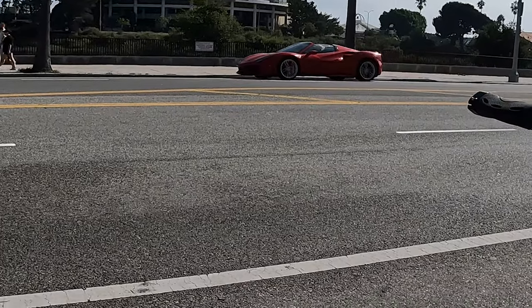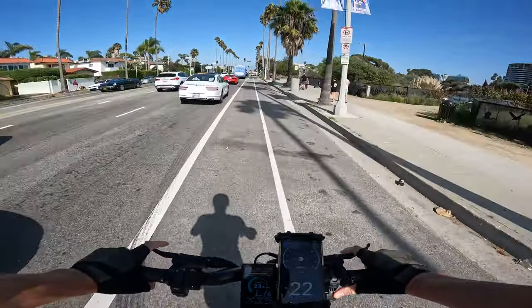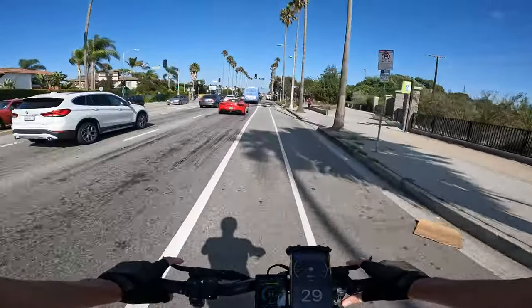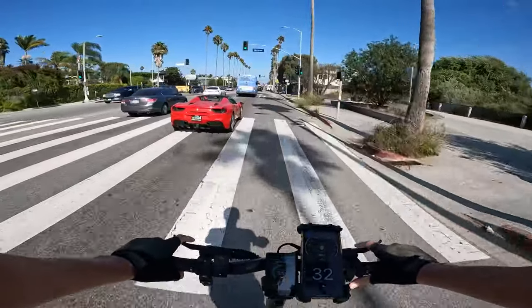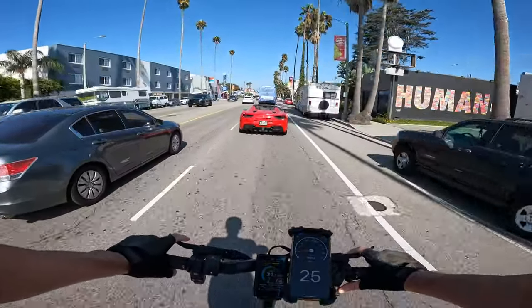Spotted a Ferrari — I wonder if I could beat it off the line on this scooter. I think I can legit take this dude.